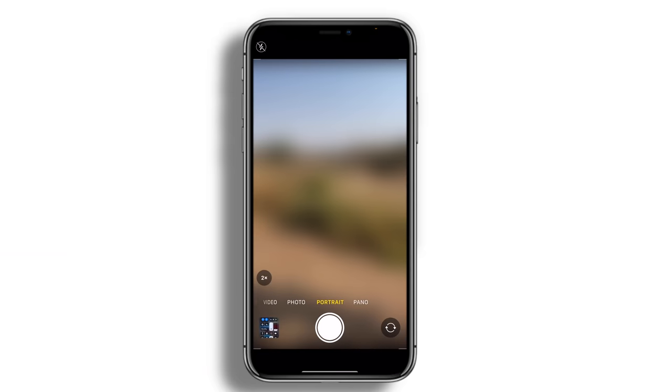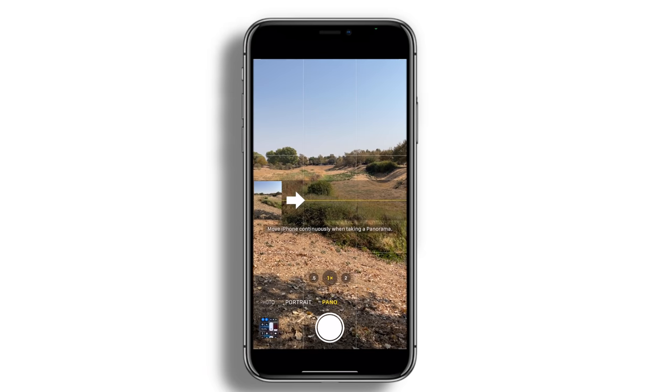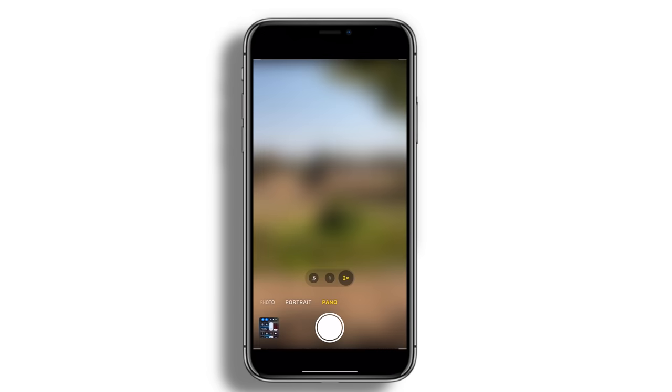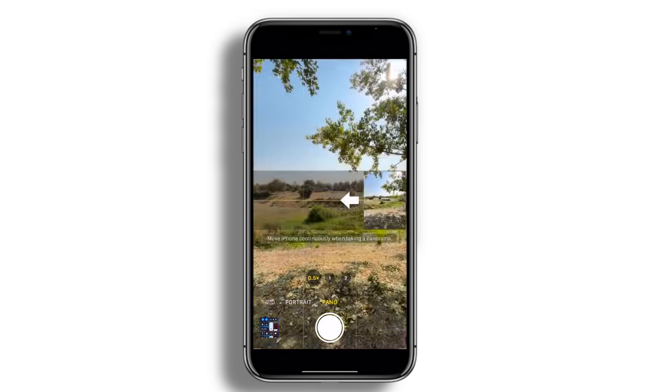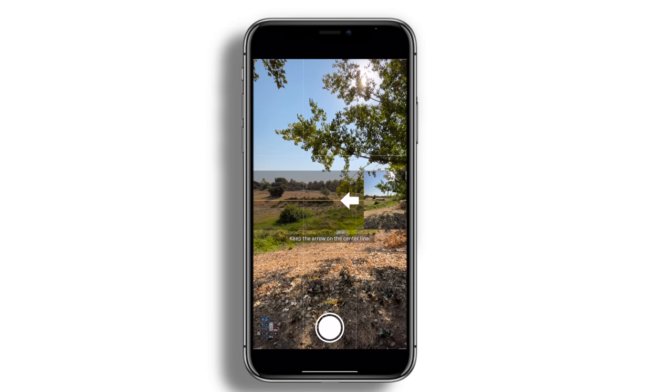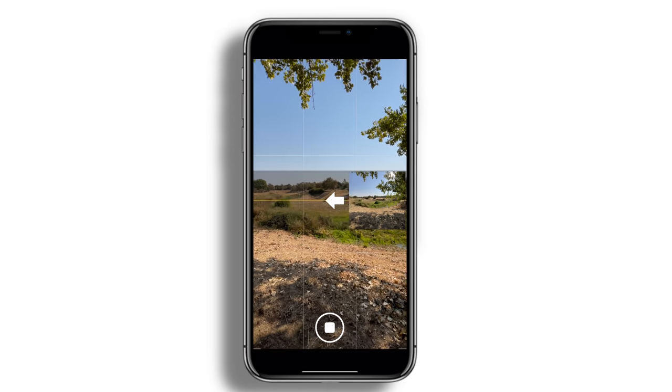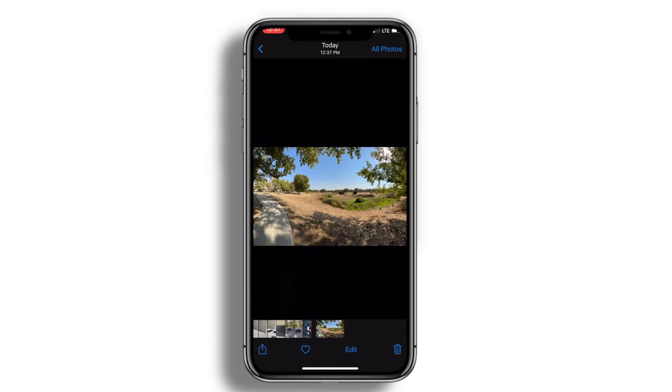Another feature that not a lot of people know about is the panel mode. In panel mode, you can click the arrow to switch between the starting side. In addition, you still have access to the other lenses as well, so you could switch to the ultra wide to capture a lot more.